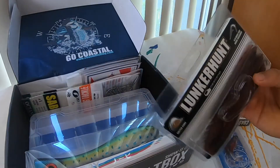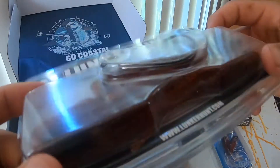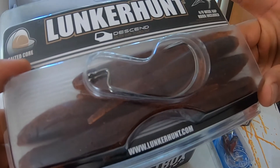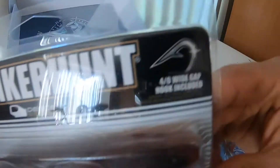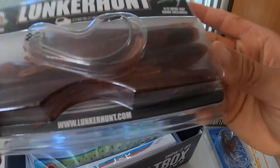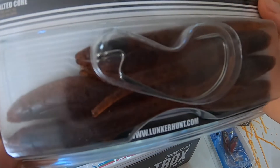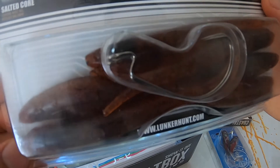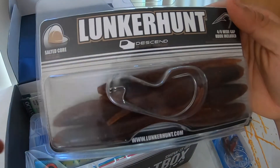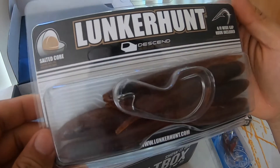Next up we have our Lunker Hunt. Looks like soft baits and it looks like they include two hooks here — 40-odd wide gap hooks. Those two hooks. And apparently these have a salted core, looks like it's to just attract more fish, to encourage fish with that scent. It's a really nice setup from Lunker Hunt.